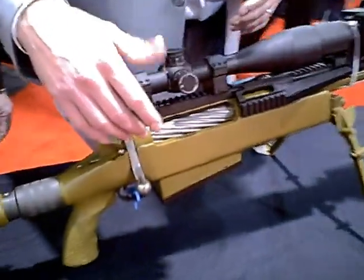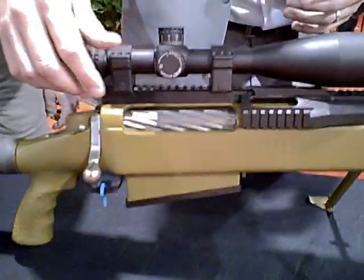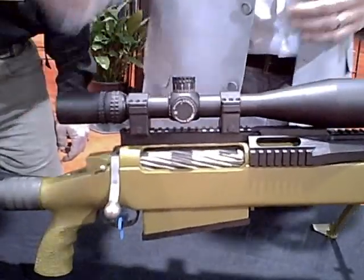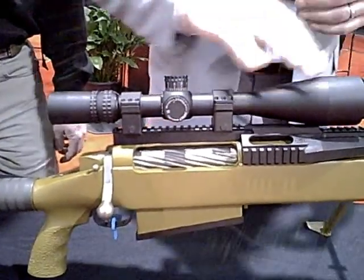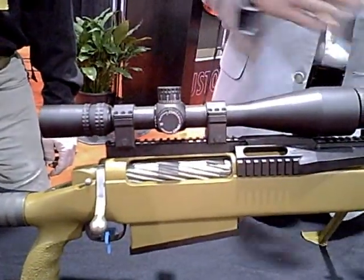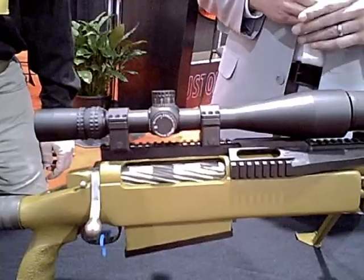That recoil elimination device is over here and I can show you in a bit. Some of the other features on this rifle — let's start with the bolt. This is kind of our signature bolt. We've got the flutes here. What those flutes do is if dirt, grit, grime gets into there, you rack the bolt, and actually the dirt finds its way into those little grooves.